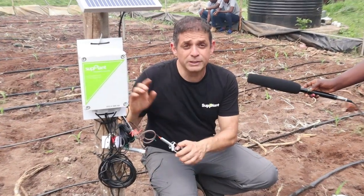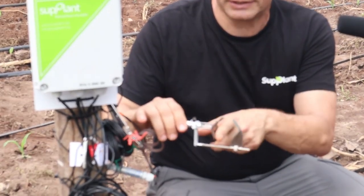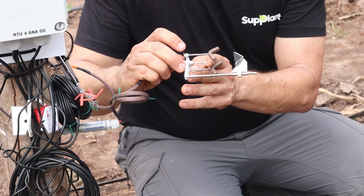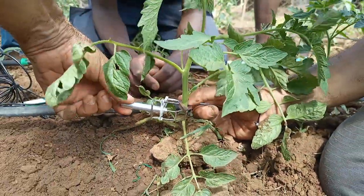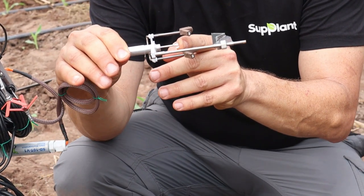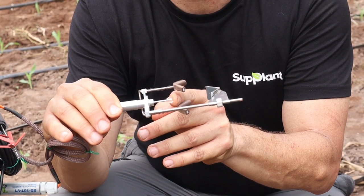Now let's talk about the sensors. First and most important is the dendrometer. This is a kind of piston that is connected to the stem. Let's imagine this is the stem of the maize — it pushes the stem slightly with this piston. The maize, like every other crop, contracts and expands during the day. At daytime it contracts, and at nighttime it expands. This micron-level measurement gives us important data — it moves microns during the day. It gives us data on the expansion and contraction of the maize stem, which is very important because there is a very high correlation between the behavior of the stem and the growth pattern of the maize.